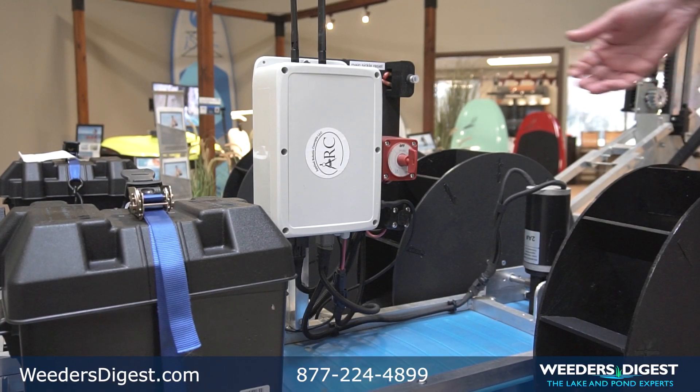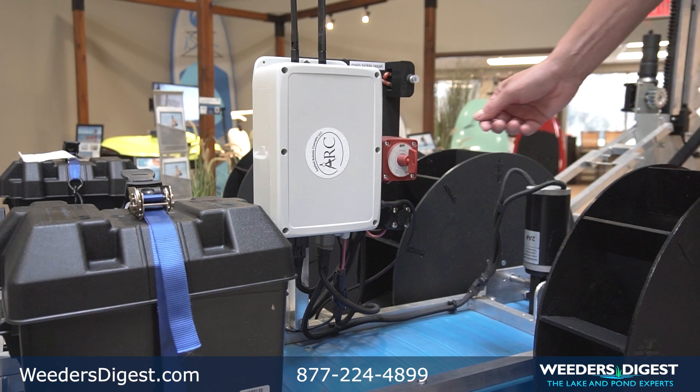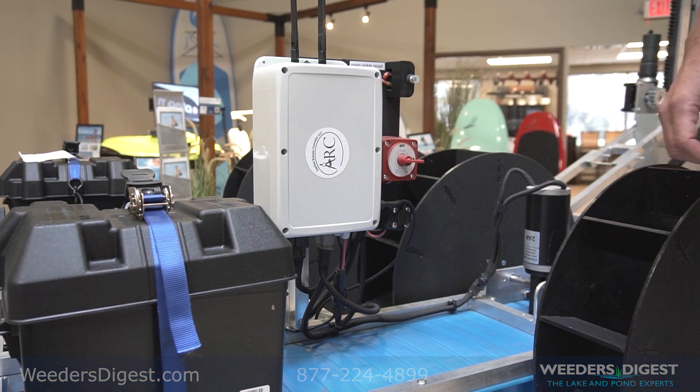This is the control panel for the Watershark, basically the brains of the machine. To turn the Watershark on, you simply turn it from off to on and your Watershark is ready to operate.